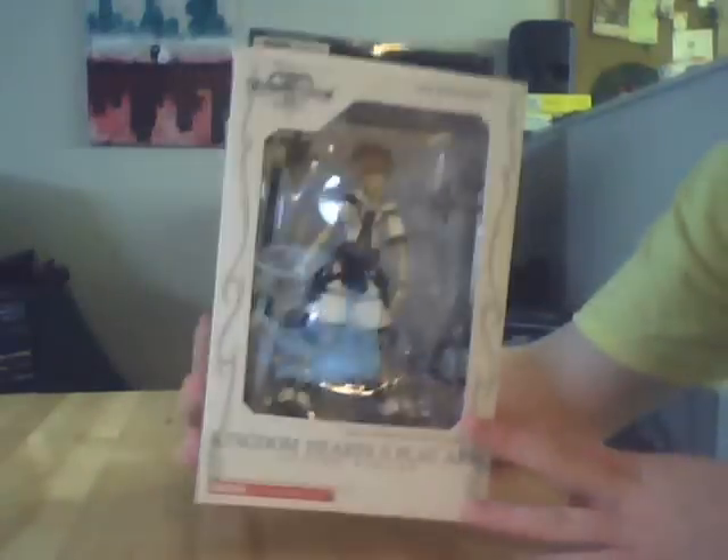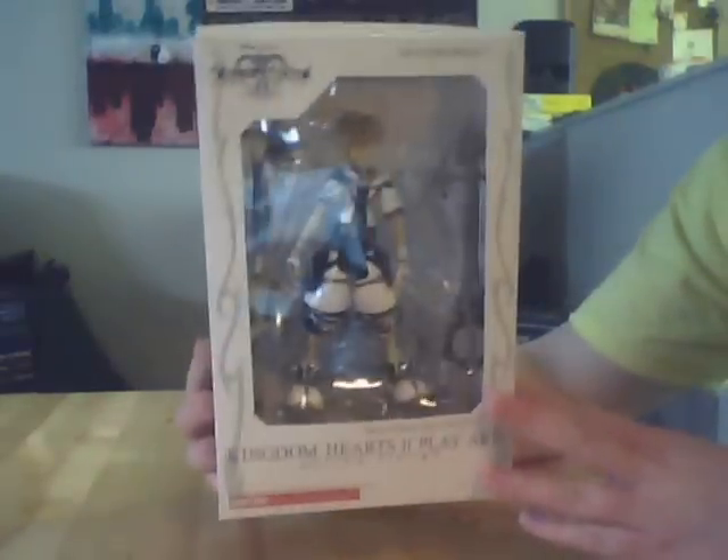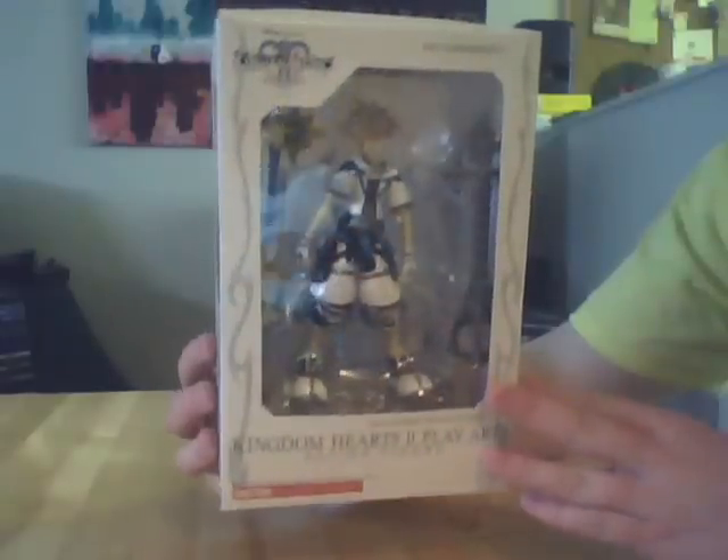Welcome to Kingdom Hearts Final Forms Sora. Hi guys, this is Blowjoes, and today I will be giving you a review of Kingdom Hearts Final Forms Sora from Kingdom Hearts 2.